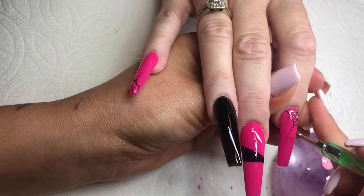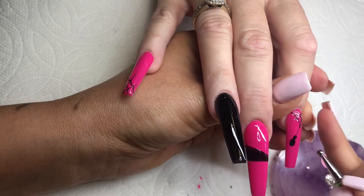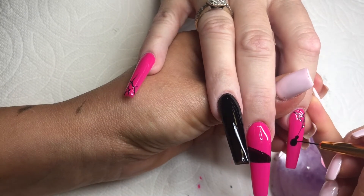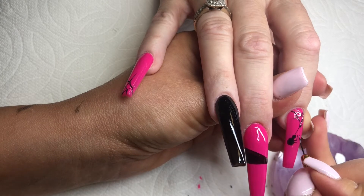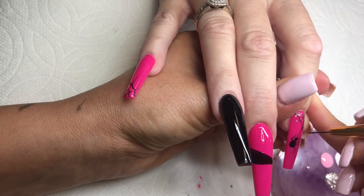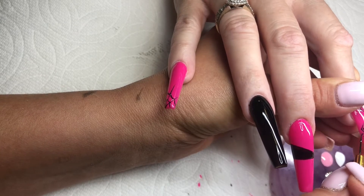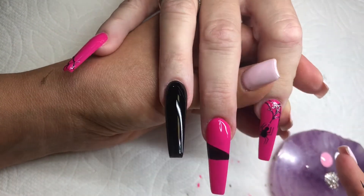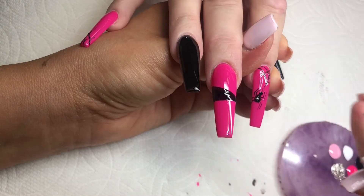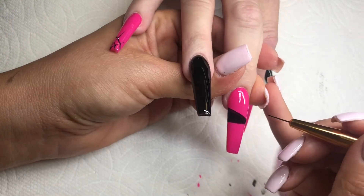I'm using my dotting tool and just making a small dot for the head and a bigger one for the body of the spider. I'm going to use my liner brush to do the legs — it's pretty simple, just two lines, not complicated at all. I'm also going to be adding a small silver dot inside the body of the spider just to make it something different and glittery as well.